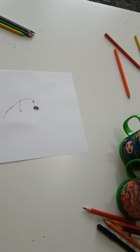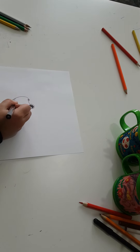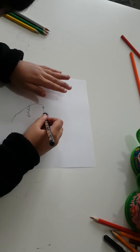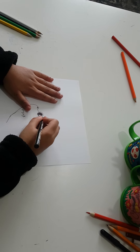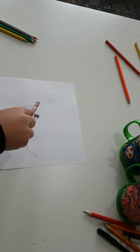And then we're going to make a line. And now we're going to make the teeth, and then we're going to make that.